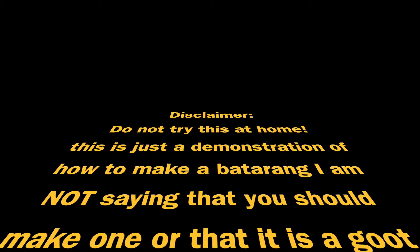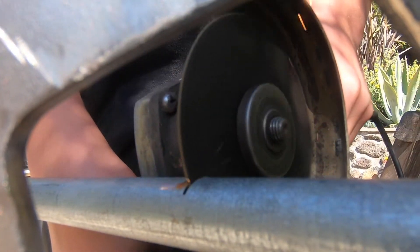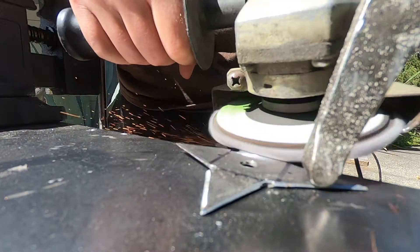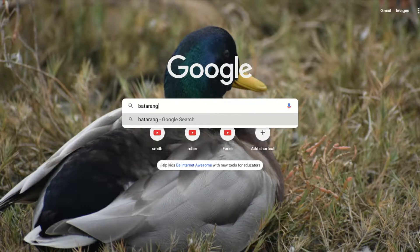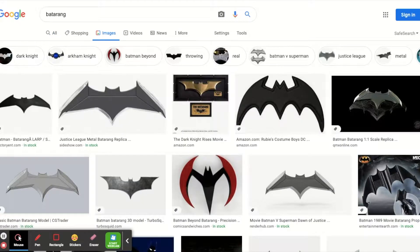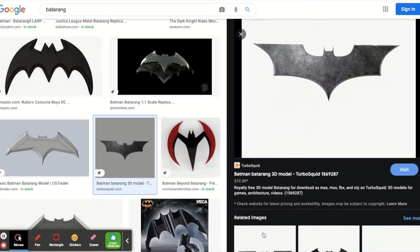This is How To Make A Batarang. The first step is you go on the internet and search Batarang, then go to Images and find a Batarang that you like. I chose this one — it is from Batman Begins, I believe.